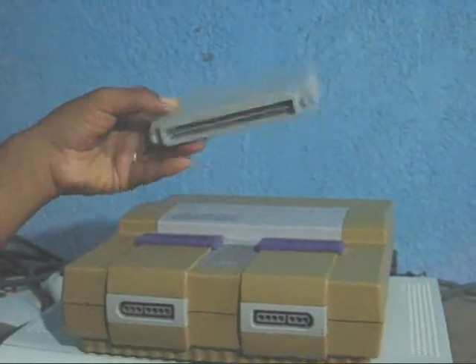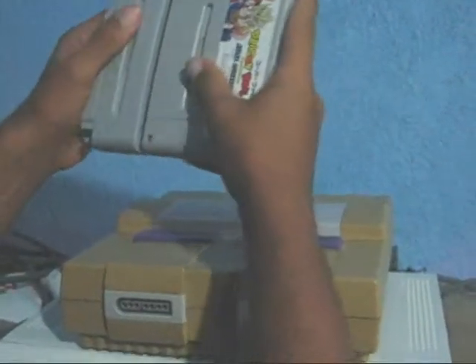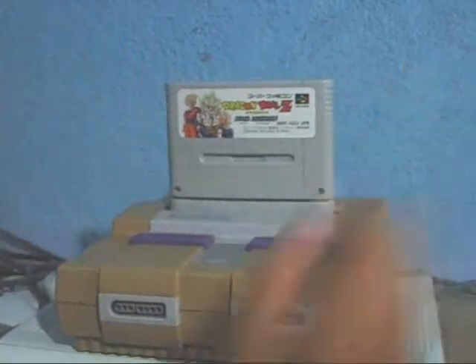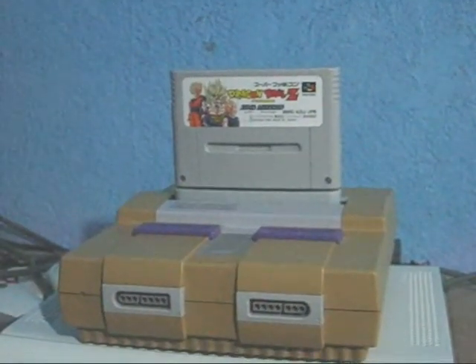It solves that problem right here. All you gotta do is just hook up the game to the adapter, hook it up to your Super Nintendo, and there you go. Dragon Ball Z Hyper Dimension on your SNES.